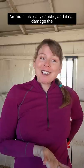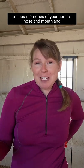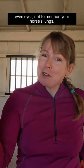Let's talk about stinky stalls. Ammonia is really caustic and it can damage the mucus membranes of your horse's nose, mouth, and even eyes — not to mention your horse's lungs.